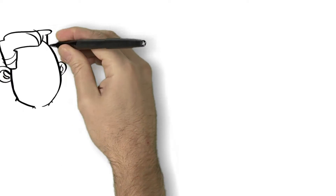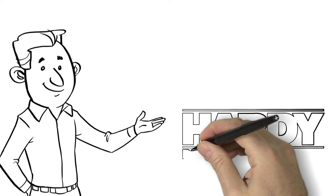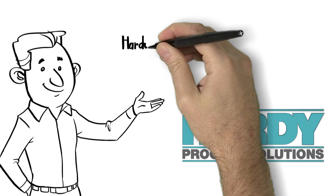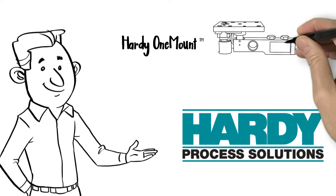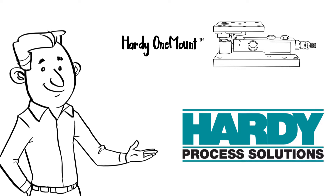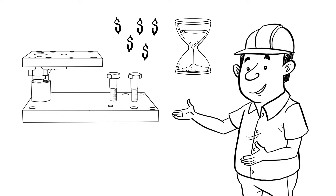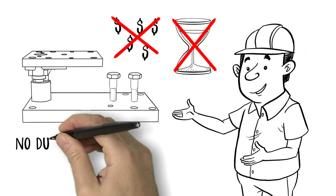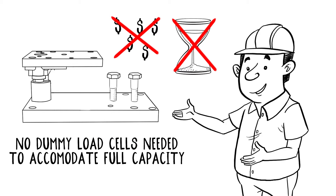I think we can figure that out. One of the maintenance guys in the wet area told me they used a system from Hardy called the One Mount that solved many of the design, safety and installation problems usually associated with load cells. And no dummy load cells are needed for installation — the mount can accommodate the full capacity without a load cell installed.